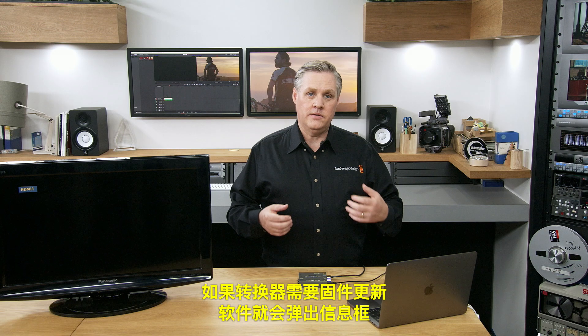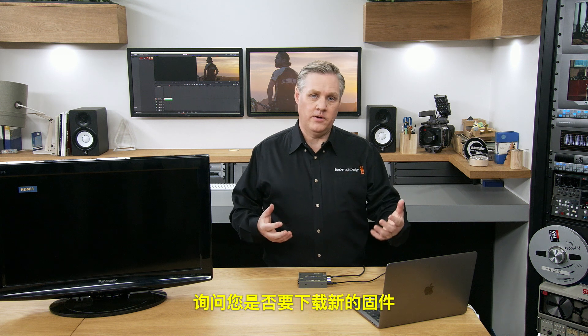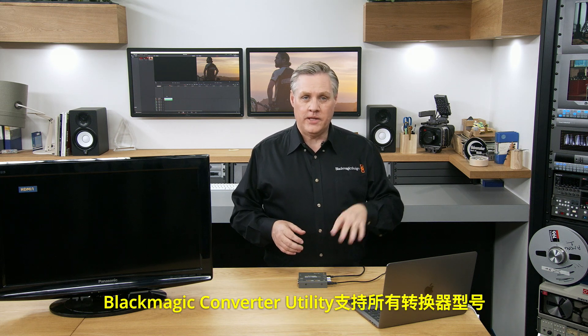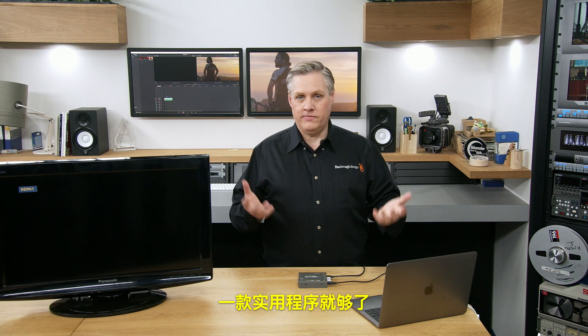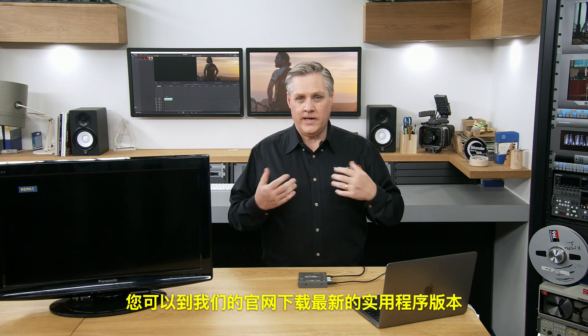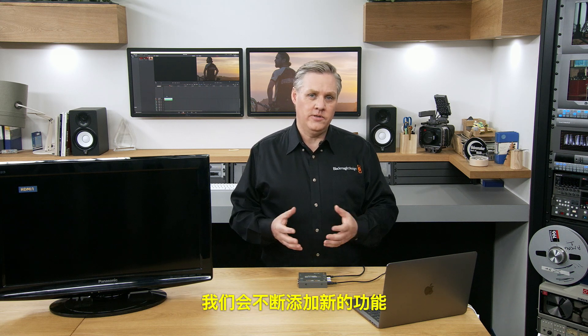If the converter needed a firmware update, a box would appear asking you to download new firmware. This means we can add new television formats as TV systems evolve via USB. The Blackmagic Converter Utility supports all converter models, so you only need one utility. It runs on both Windows and Mac OS, making it platform agnostic. You can always download the latest version from our website.